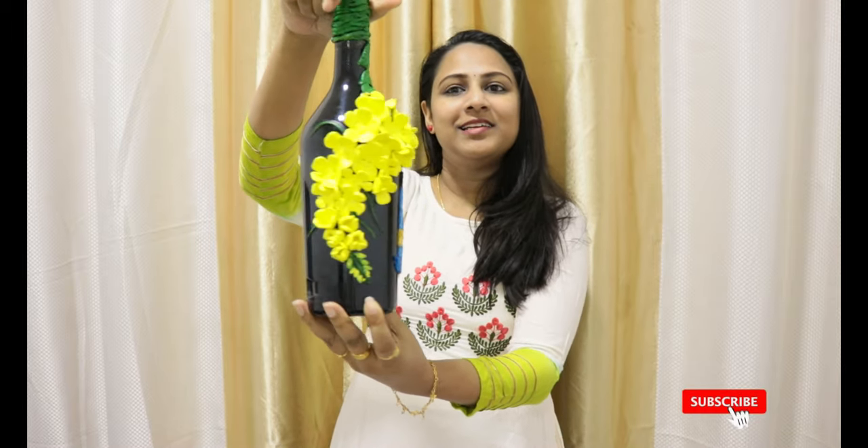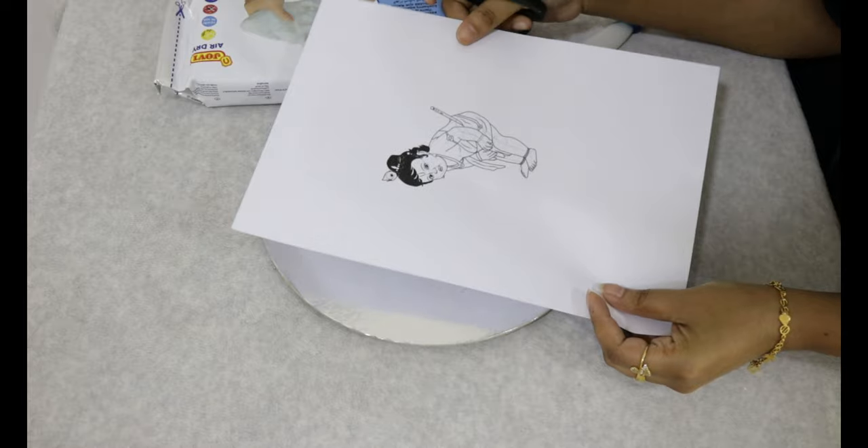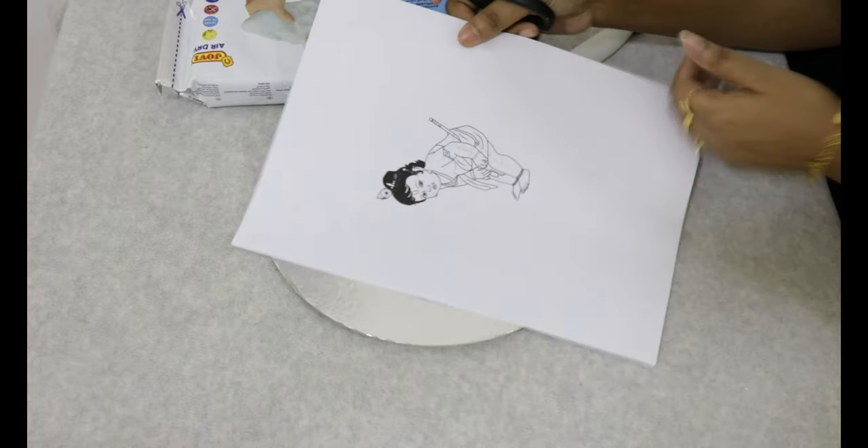You can use the bottle art. Now we have a photo of Krishnan. Now let's cut it.